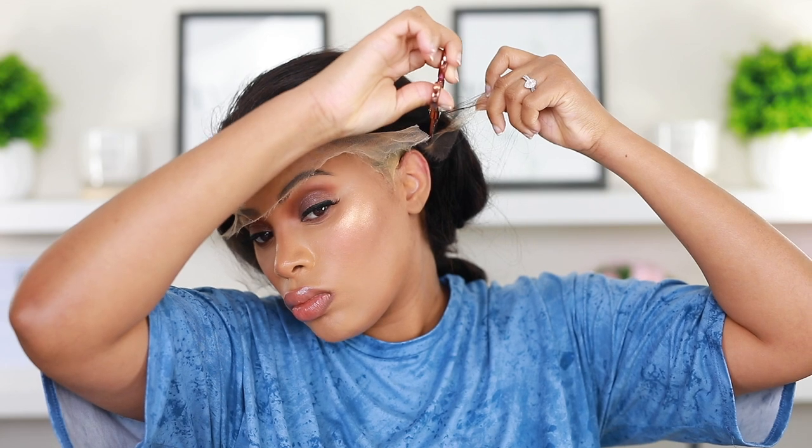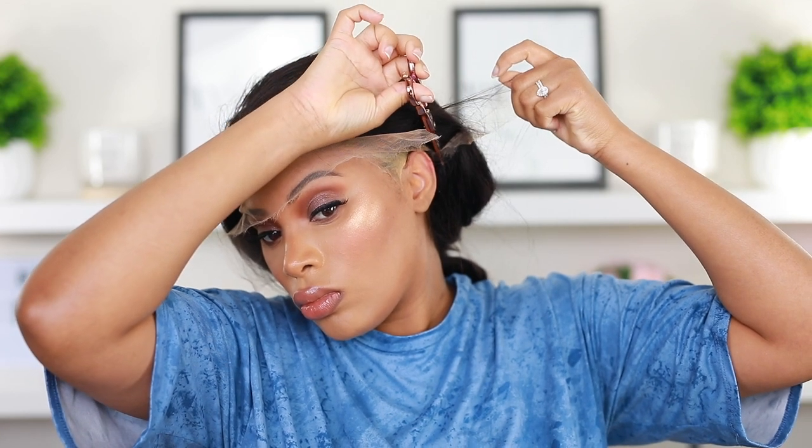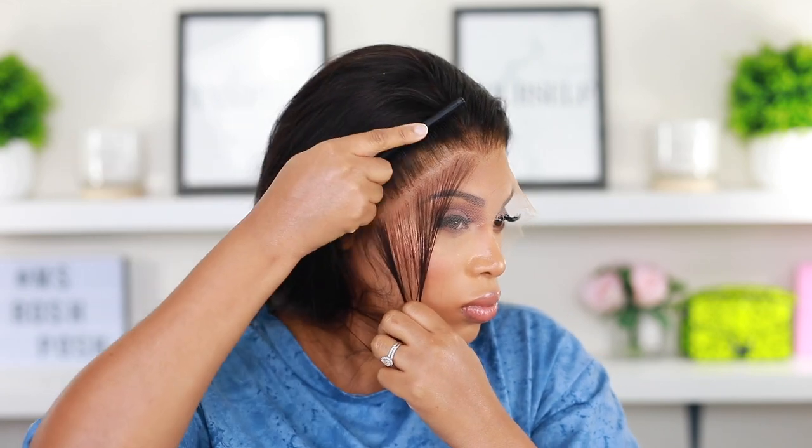Now I'm going in with my scissors and I'm going to cut that excess lace off by the ear — that's usually the hardest part to cut, so just take your time with it. Hey Simba, my cat is always in the mix! I'm going to do the same thing on the other side as well. When you're applying a wig, I find cutting the lace is just the hardest part, but once the lace is gone you don't have to worry about it again and the application becomes a lot easier.